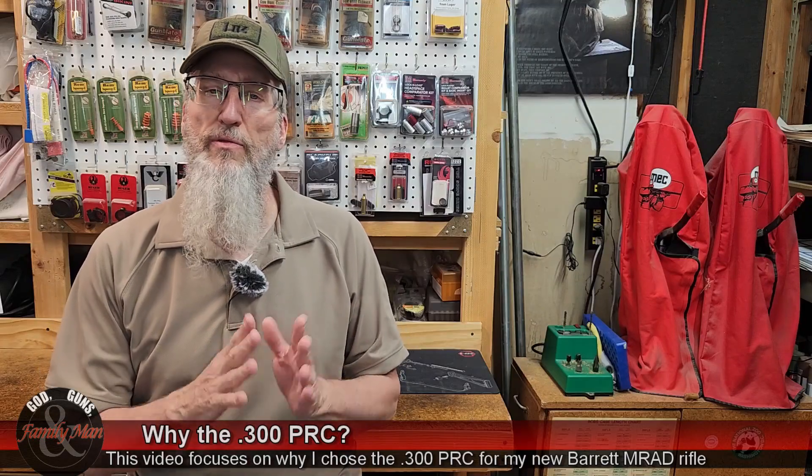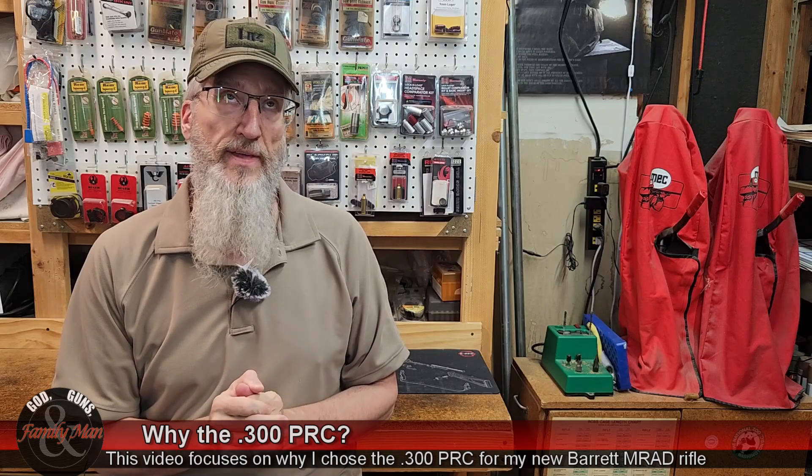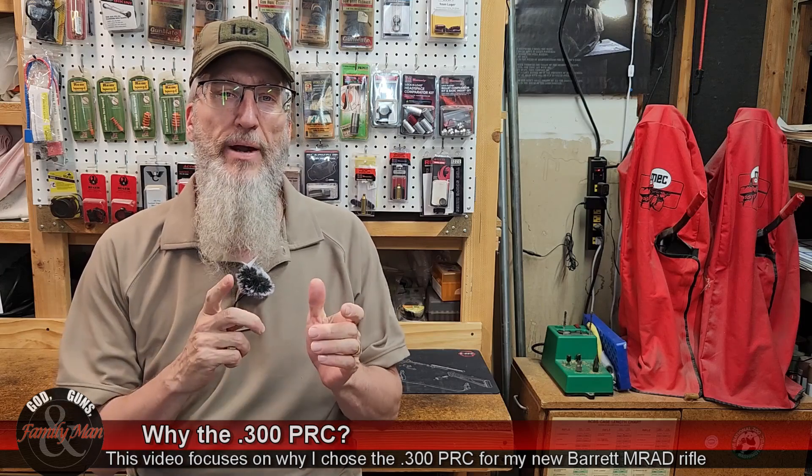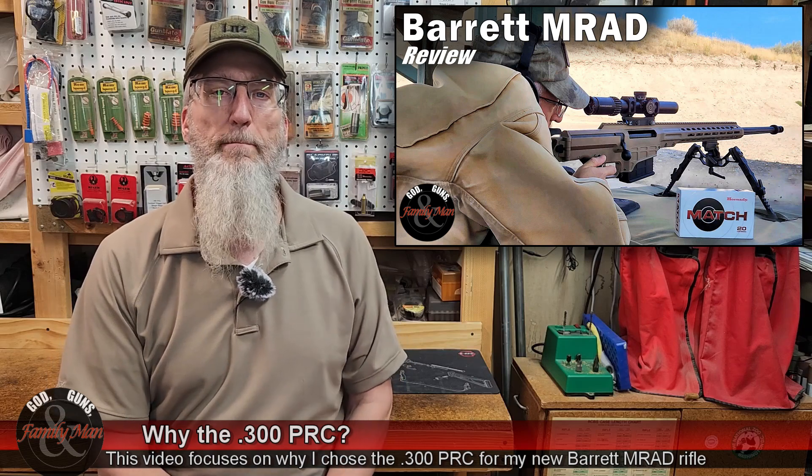In a previous video that aired about a month ago, I did a pretty good review of the Barrett MRAD rifle in .300 PRC.